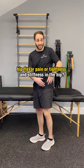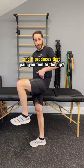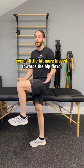If you have hip flexor pain, tightness, or stiffness in the hip, try this test: bring your leg up and hold it. If just holding this position produces pain in the hip, that's likely the hip flexor. Add a little bit of pressure and resistance by holding and pushing down — if that increases the pain even a little more, it biases toward the hip flexor.